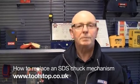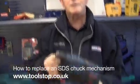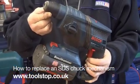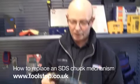Hello, it's Mr. Toolstop. Today we're going to show you how to replace the chuck mechanism on a masonry SDS type drill. The one I'm using for the example is a Bosch type drill.